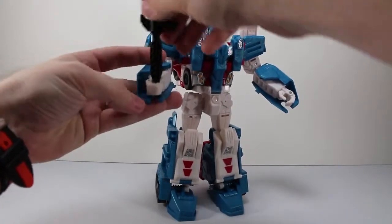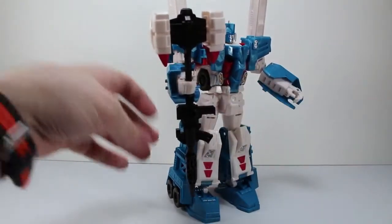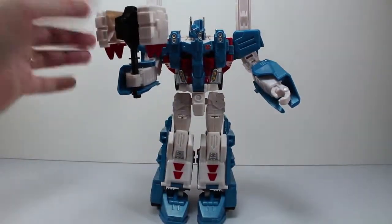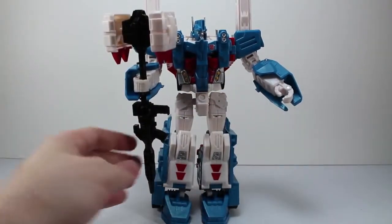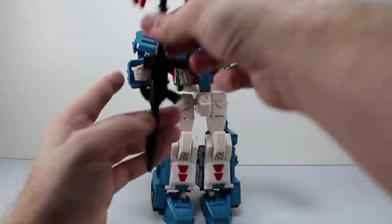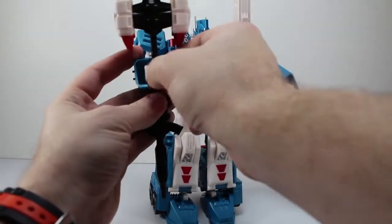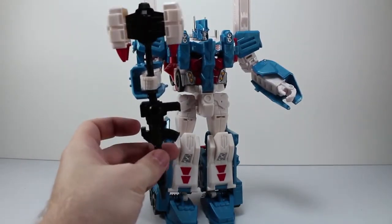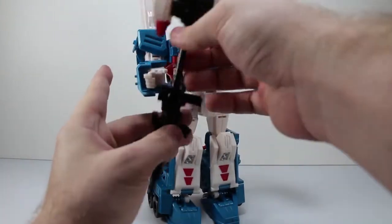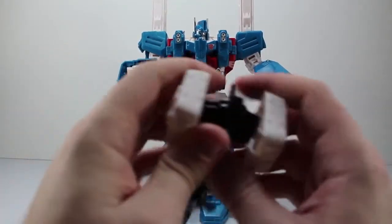It doesn't seem like there's a great way for him to hold this hammer without holding it in a spot that he really wouldn't need the gun for anyway. And then that just looks a little ridiculously small. There are two little grooves right there and they just slot into that opening, then the hand supports it. That's the hammer — it's nice that they gave it to him, but I'm not going to use it. I'm going to leave his missiles on and pose him that way.